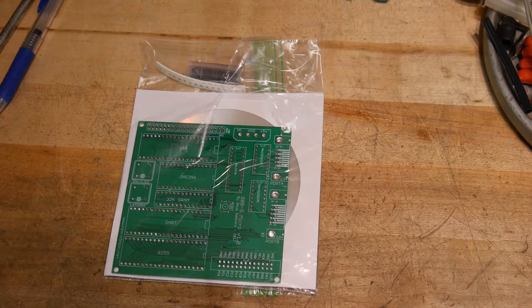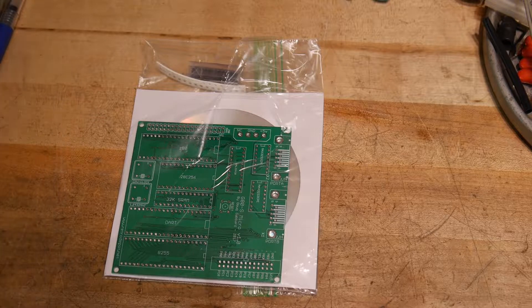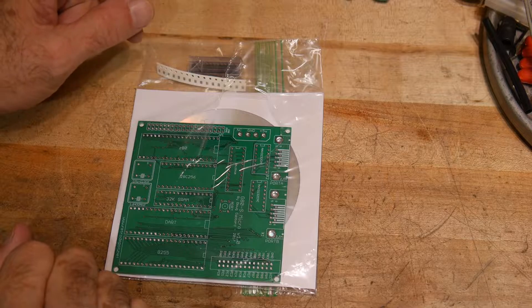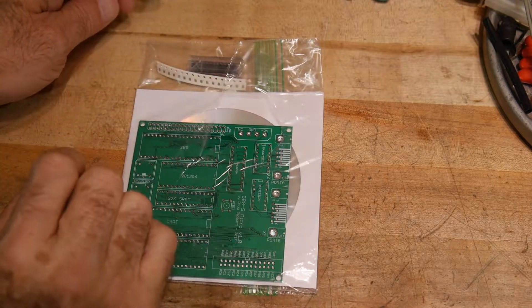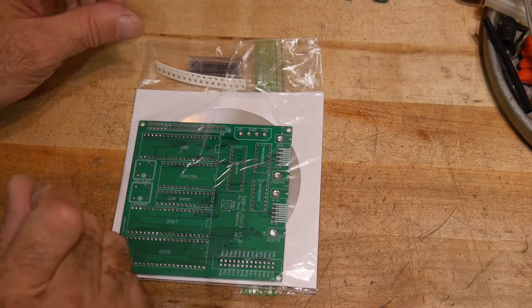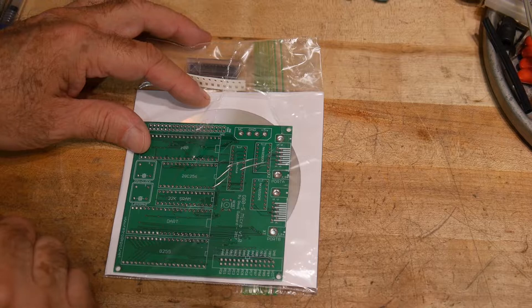I got something interesting in the mail today. I was poking around on eBay and I found these boards and I thought it'd be fun to build. It's pretty basic, it doesn't do a whole lot, but it's a very simple architecture and I think it's a good learning experience for some.